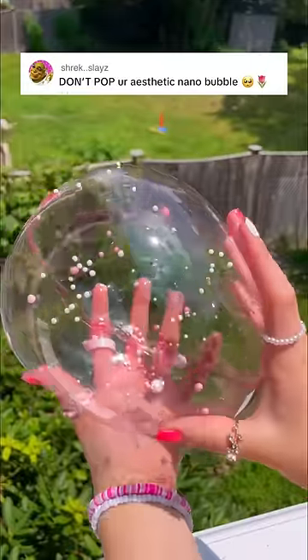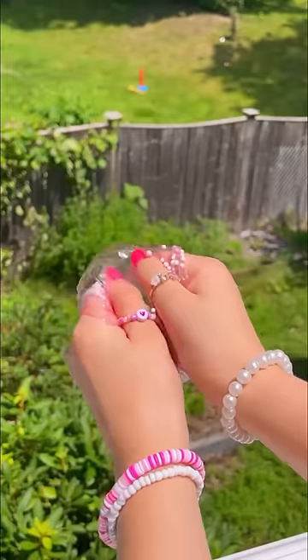Everyone kept daring me to not pop my aesthetic nanotape bubbles, so let's destroy her instead. First, let's bring all the air back, and now let's slurp it all out with my pump.